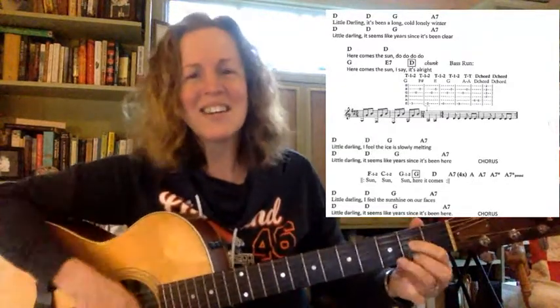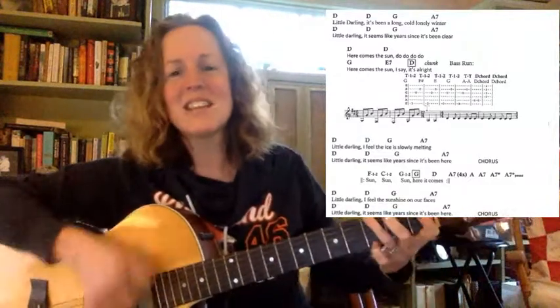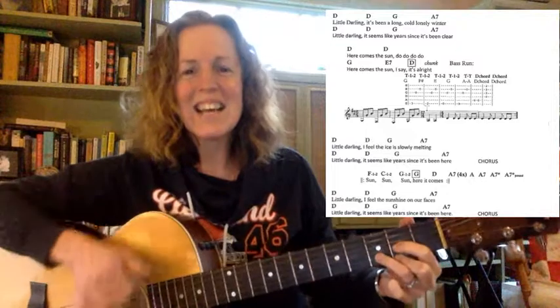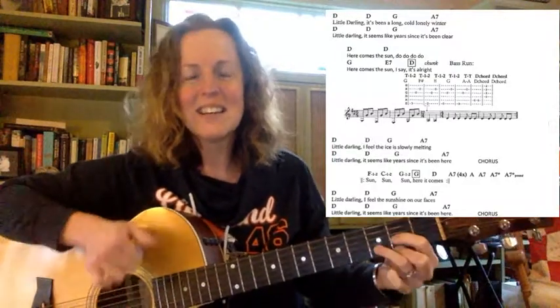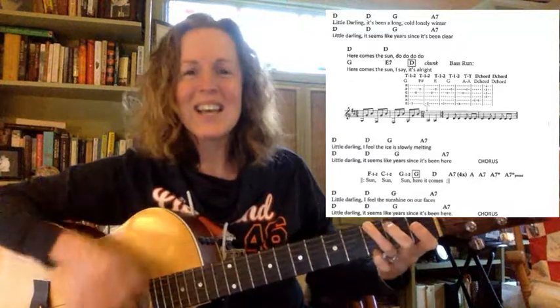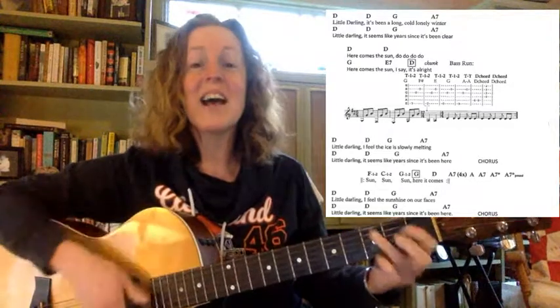Last verse, let's go. Little darling, little darling, I feel the sun shine on our faces. Little darling, it seems like years since it's been here. Here comes the Sun, do do do do, here comes the Sun, and I say it's all right.